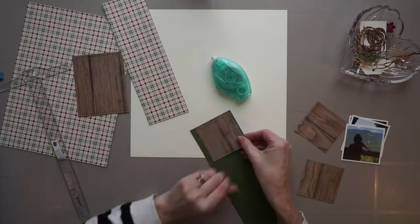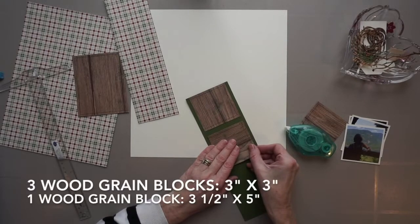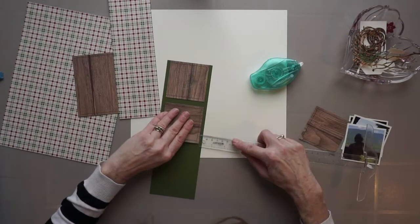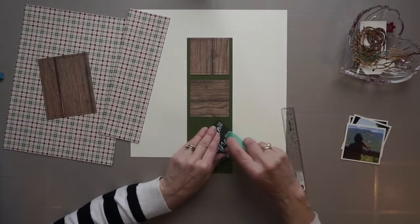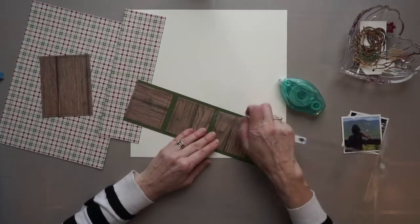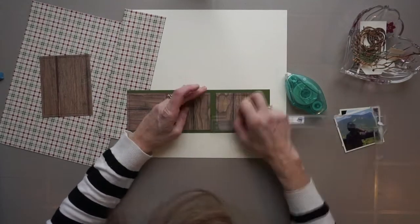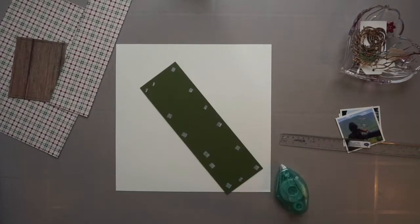I pre-cut my page parts in advance, and I posted the measurements on the screen. And now I am just putting together a foundation page. I would like to point out that the checkered paper is from a Christmas collection by Stampin' Up!, and I wanted it to look less Christmassy, so I paired it with this woodgrain paper from Kaisercraft, which also happens to be a Christmas paper, and as well with some coordinating cardstock. I'm hoping that this page will look outdoorsy and not Christmassy.